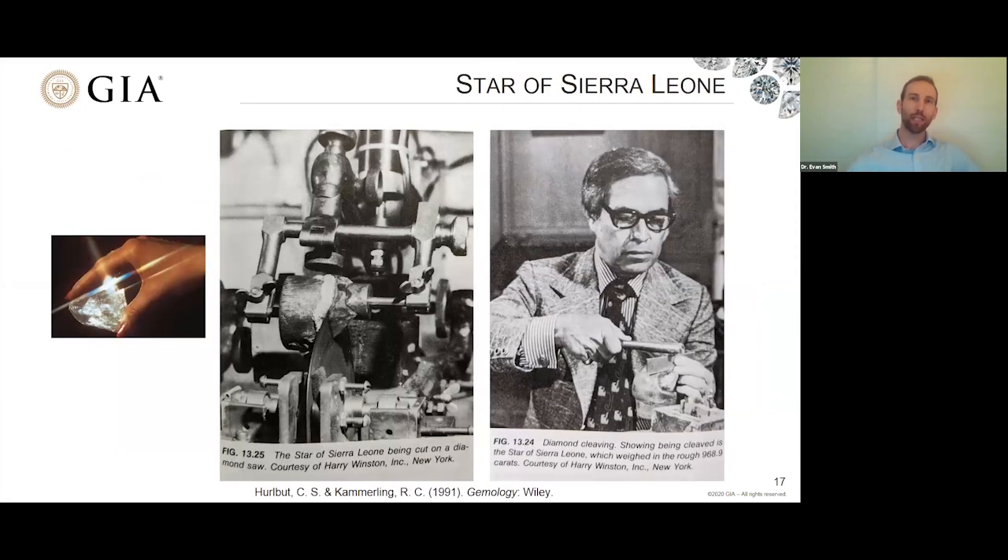Sawing was used for the Star of Sierra Leone, discovered in Sierra Leone in 1972 — another Harry Winston diamond. They used a combination of mechanical sawing with one of these bronze discs embedded with diamond, but this diamond was also partially cleaved to break it into smaller fragments that would be cut and polished. So both cleaving and sawing techniques were used for the Star of Sierra Leone.